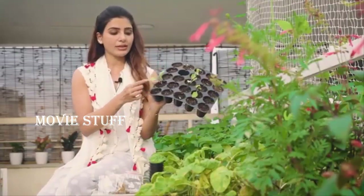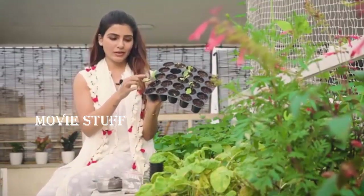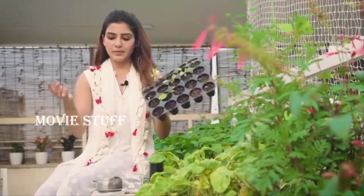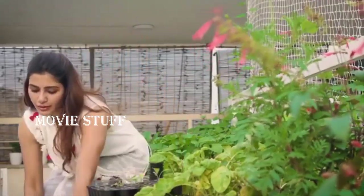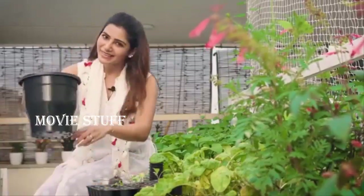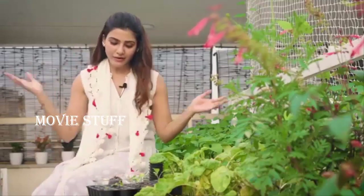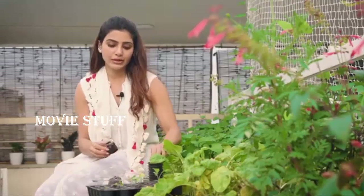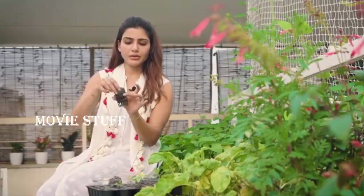If you decide to germinate in a tray like this, you need to wait — look at this guy, he's ready to be transplanted. Two to three true leaves, so he's ready to be transplanted into a grow bag like this or a pot like this.